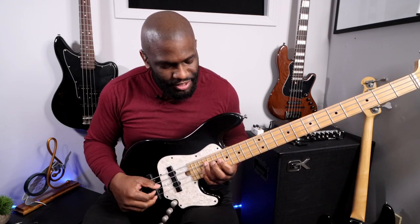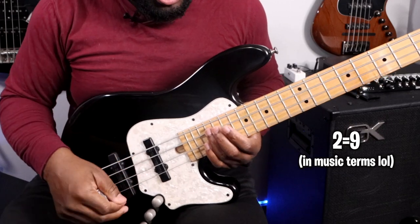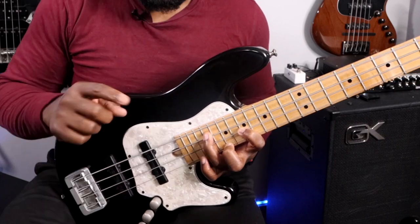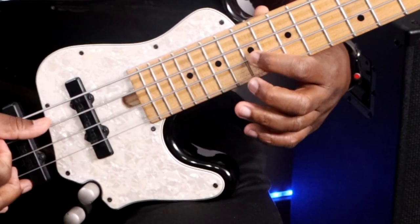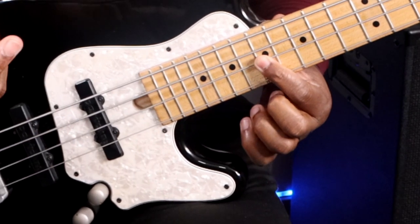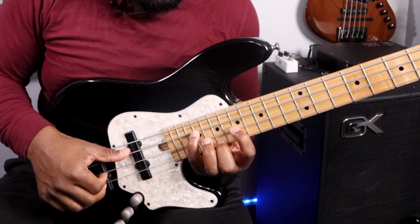So here I have the 9th. Remember, the 2nd is equal to the 9th. In this case my root note is E, so that F sharp would be my 9. I have a 9 here on the A string, which is my F sharp. I have a G here, and then I have a D here on the G string. The G is the minor 3rd of the root note E, and the D is the minor 7th of E.